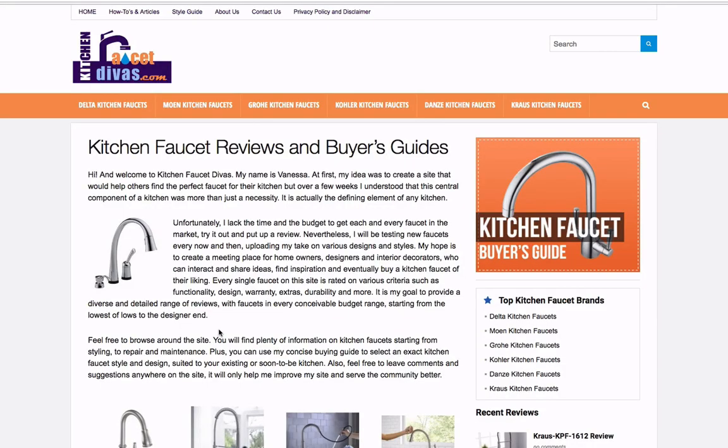We're on the homepage of Kitchen Faucet Divas. It's fine overall. They open up right away with a little bit of an intro — it's kind of like an about page. They're talking about how they decided to start the site. It'd be really cool to have a little picture of Vanessa. Maybe in a future video we'll take a look at the actual about page. Today we're actually going to focus on a couple of informational articles. People often ask about what they should put in informational articles, and I'm going to show you what Kitchen Faucet Divas has done. I have a longer version of a teardown for Kitchen Faucet Divas, so you can find that on the channel.